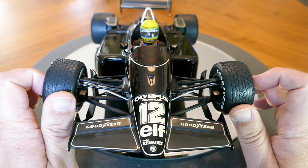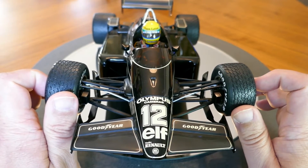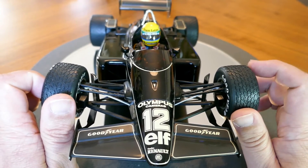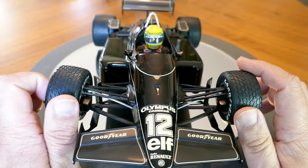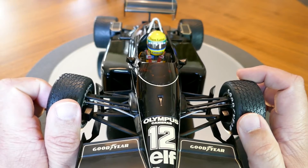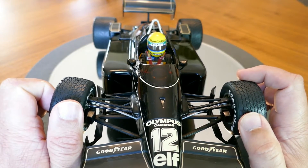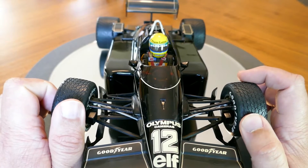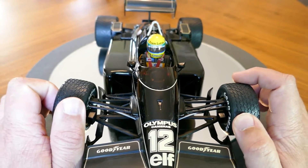I think the smoked glass for the windscreen is kind of cool, and of course the detail on Ayrton's helmet is very nicely done too. You can even see the seat belts — they're fabric with decals on them and photo-etched buckles — all that sort of stuff, so very nicely done.